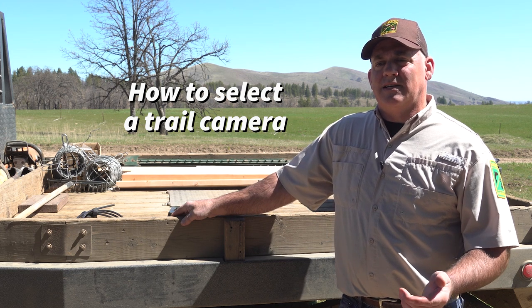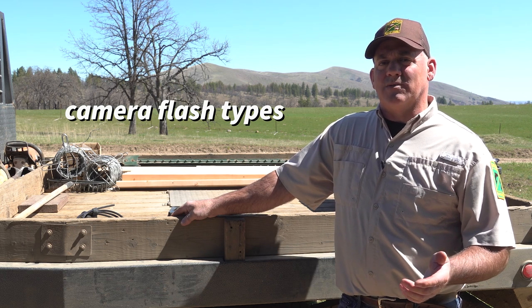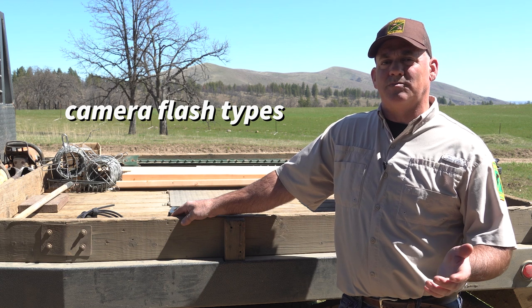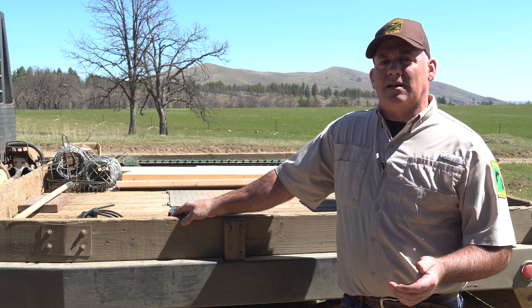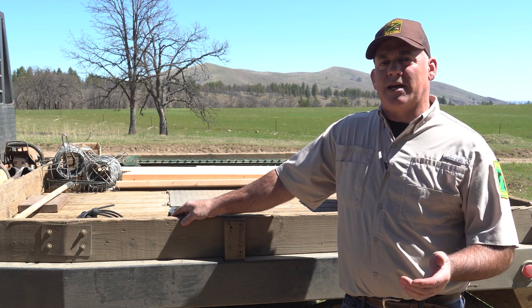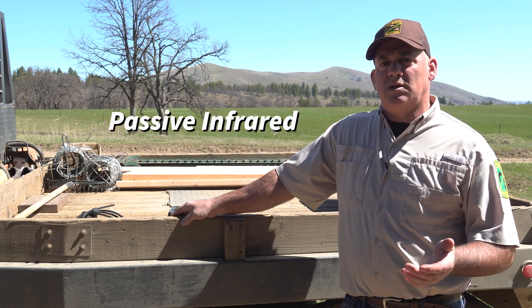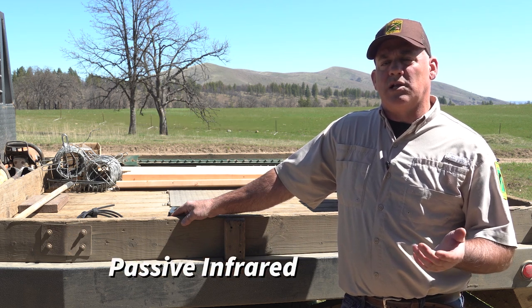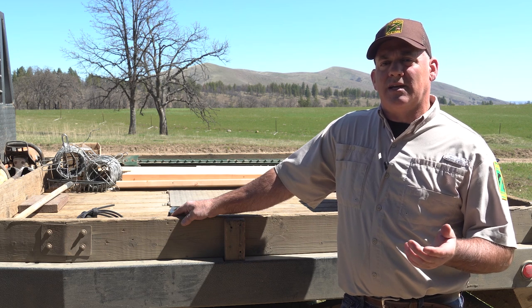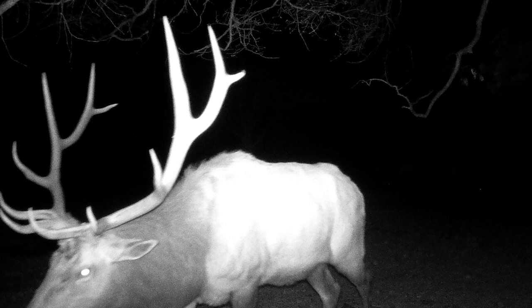The first thing I want to talk about is the flash type. The old cameras have the white flash like your regular camera would have, which is going to spook your animals and also be detected by people, so those are going obsolete. The newer cameras have infrared — passive infrared — and some are considered low glow, which is a faint red visible light emitted when activated. Then you have no glow, which is black infrared and will not emit any visible light, which is good for not spooking animals and not being detected by people.